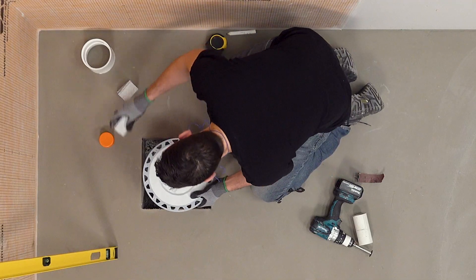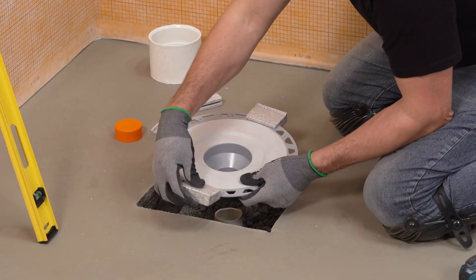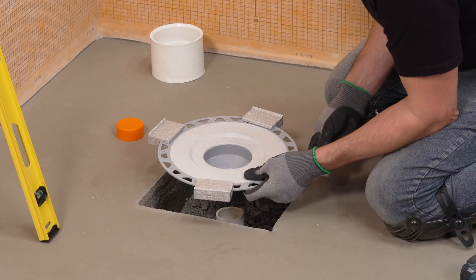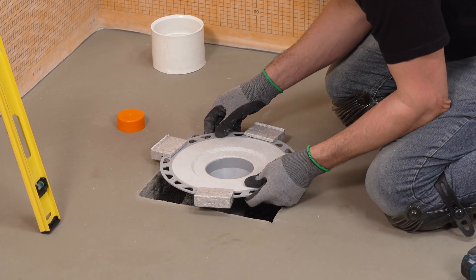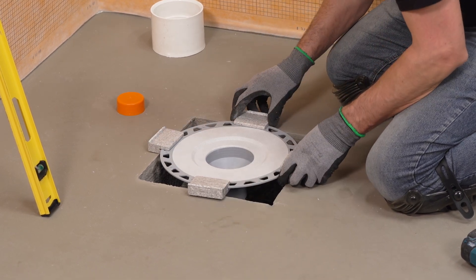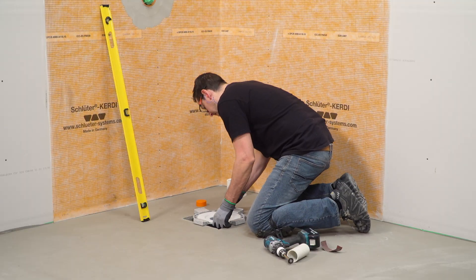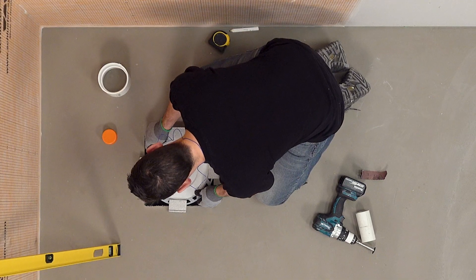Place the foam spacers on the flange and dry fit the KERDI drain. The spacers are designed to position the drain at the appropriate elevation for the KERDI shower tray, which will be installed by the tile installer later in the process.